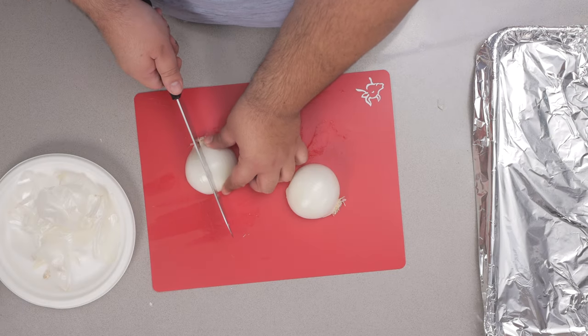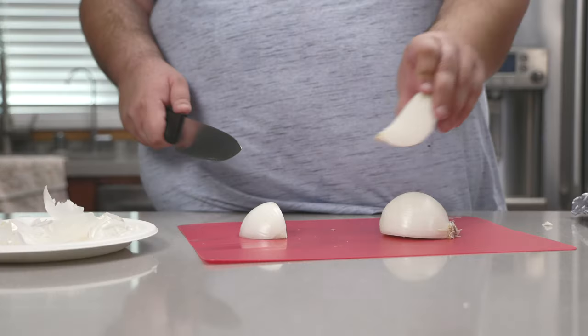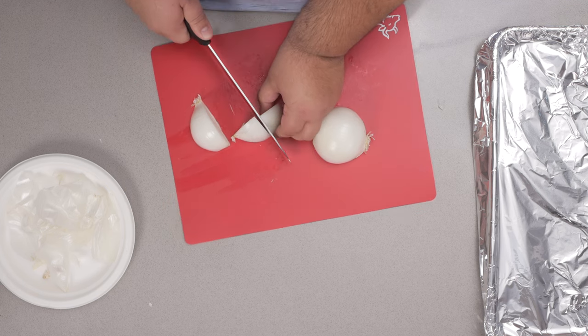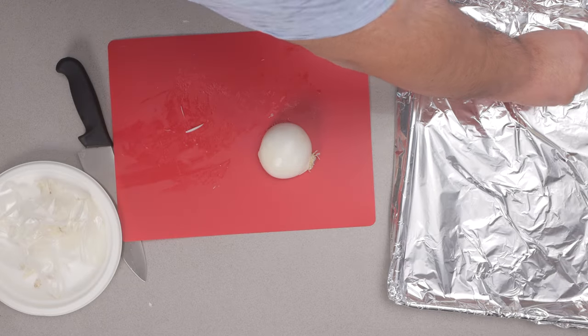Next, chop these in half width-wise so we get little wedges like this. Then cut this in half width-wise and transfer it to an aluminum foil lined baking sheet.